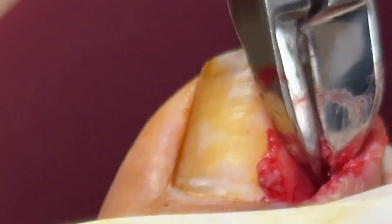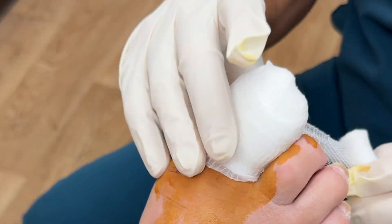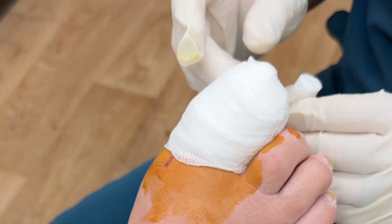And that's it. Once all that's out, we'll put some antibiotic ointment on, a gauze bandage, and the patient will start soaking it twice a day in warm water with Epsom salts, and use Neosporin and a Band-Aid.